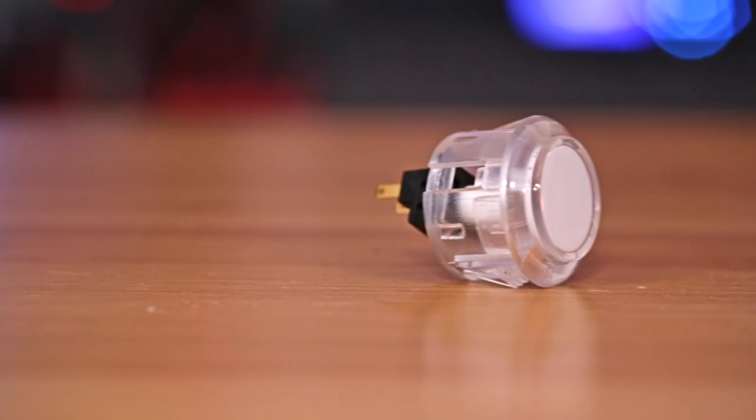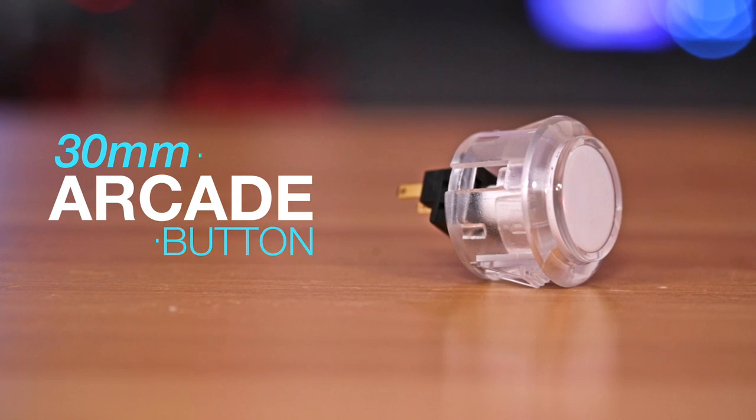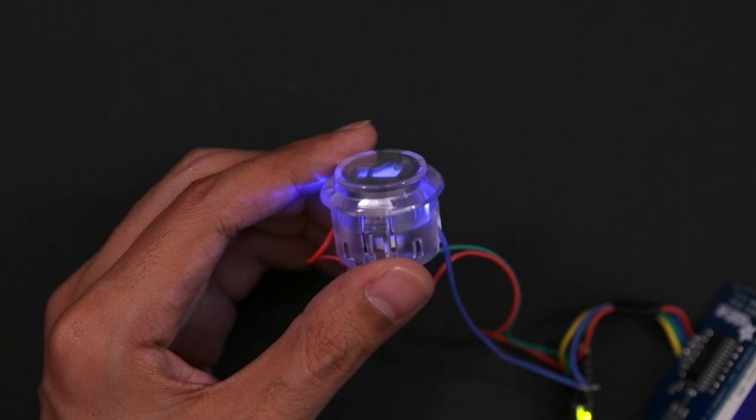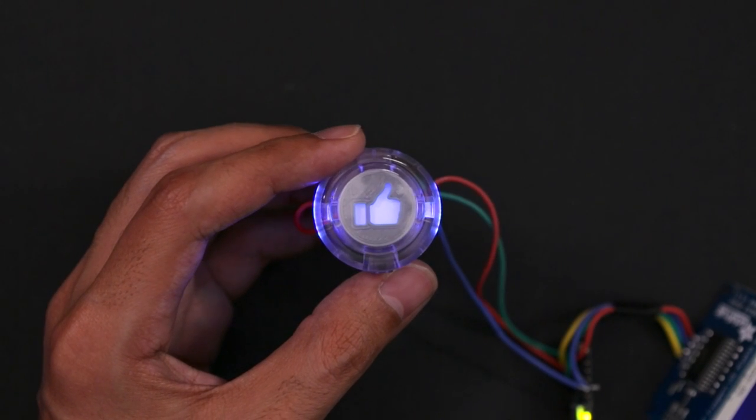We really like these arcade buttons because they have a low profile and they're pretty easy to take apart. To make it glow, we fitted an LED sequin to some 3D printed parts and replaced the stock cover with a little cute emoji heart.